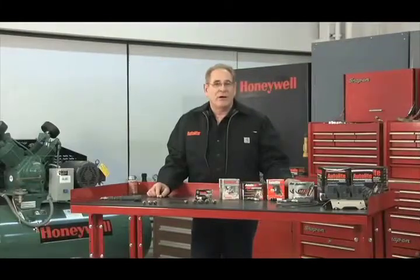In this module of the Autolite Challenge Professional Technician Program, we will discuss the characteristics of different metallurgic properties and how they apply to today's applications. We'll also show you how and why we rate and test spark plugs here at Autolite.